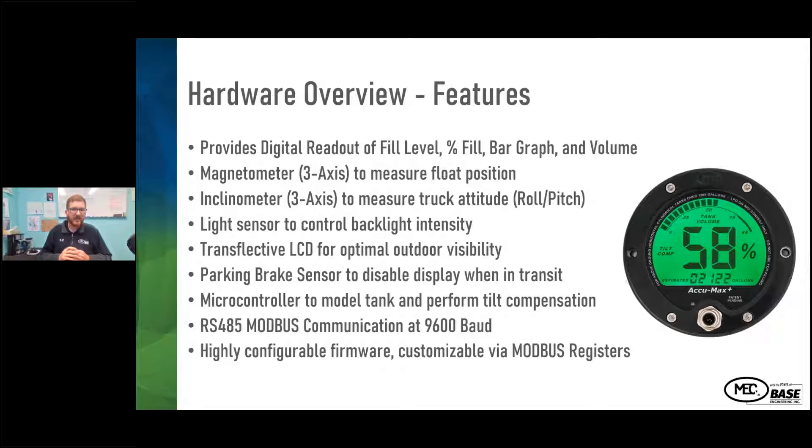The LCD has a transflective design that absorbs light and reflects it out, so it won't get washed out in bright light. There's also a parking brake sensor option. When you release the parking brake to go down the road, the gauge will show just a dash-dash. When you apply the parking brake, it shows the full bar graph and percentage fill. It's all connected with wiring on the front connector, making it easy to install wherever the analog ECUMAX gauge has traditionally been used.